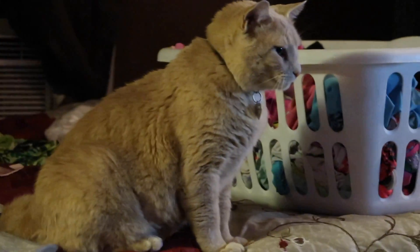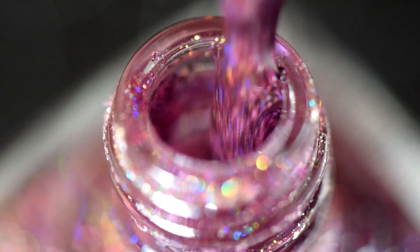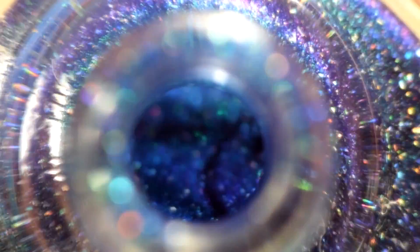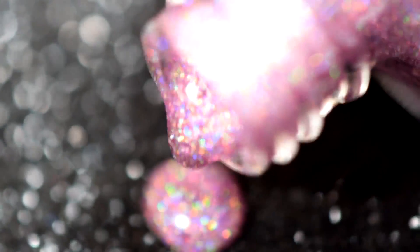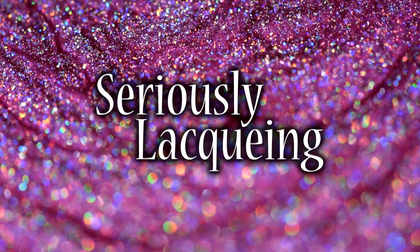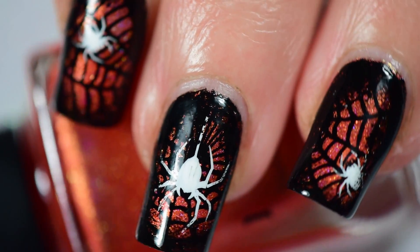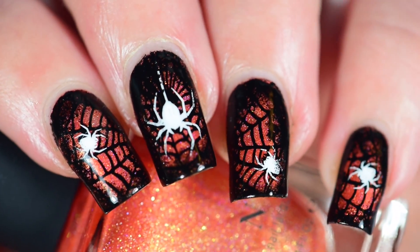Hey kitty kitty. Whiskers, you wanna do Halloween stuff? No? Okay. Hi guys, it's Crystal, and even though Whiskers doesn't wanna do Halloween stuff, I do! And I don't care that it's still September.